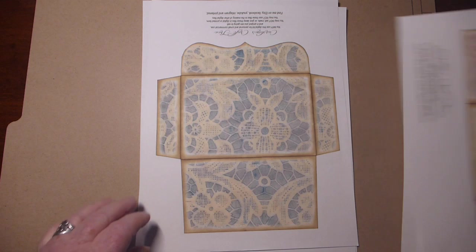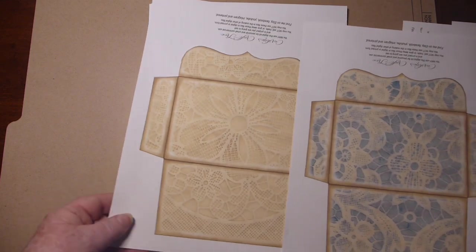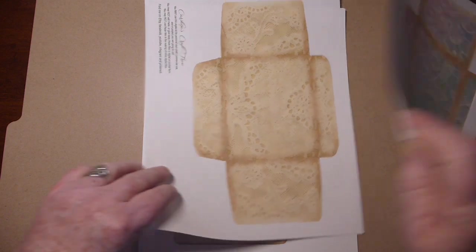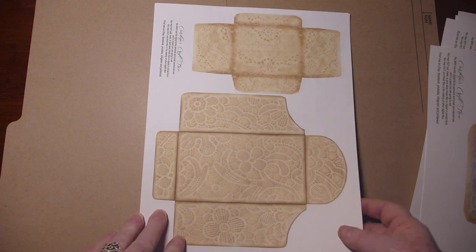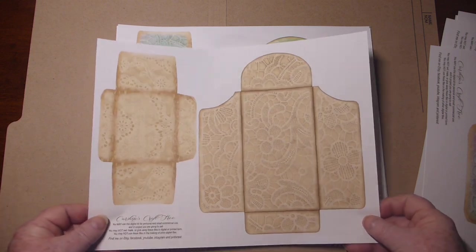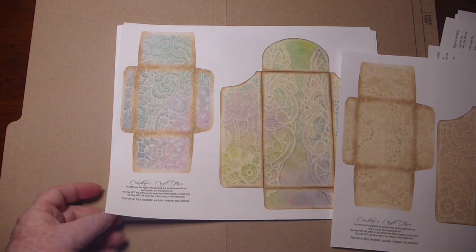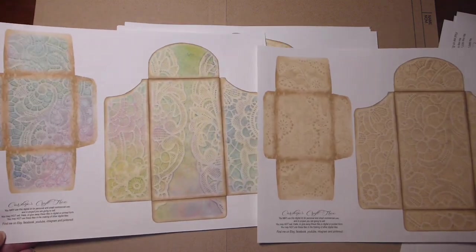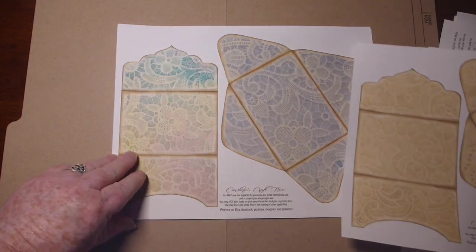I've got a couple that I've folded up just to give you an idea. Sizes do vary. There's the match to that one. You also get them two to a sheet — this way it's just easier for you to get the size that you want. Sometimes you don't always want the big envelopes. The big ones you could do two to a page, and these ones you could go two to a page and make some cute mini ones. They are the same envelopes, just a different size.